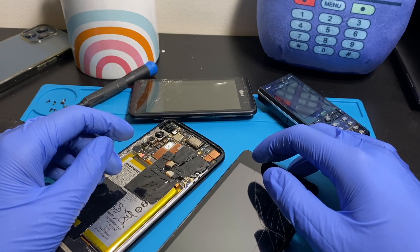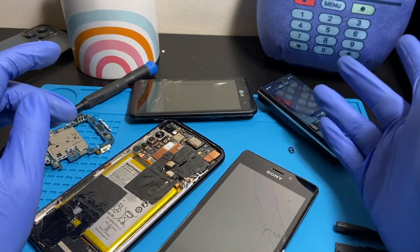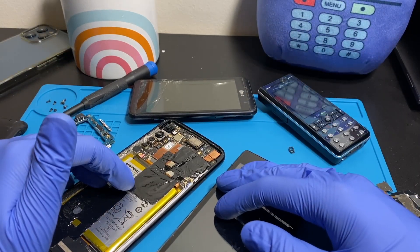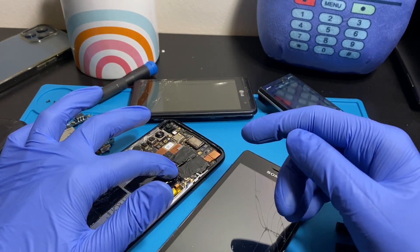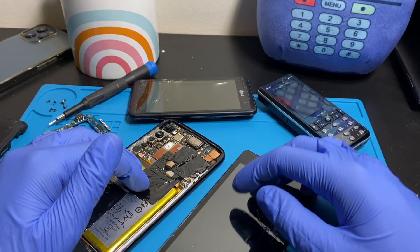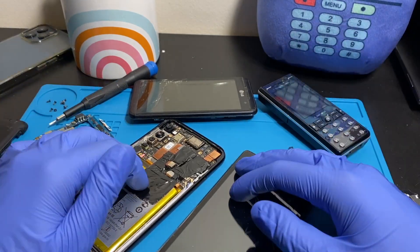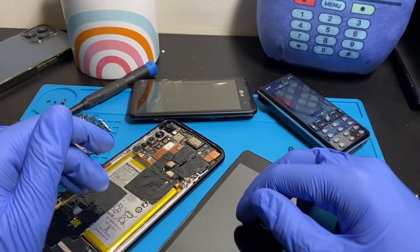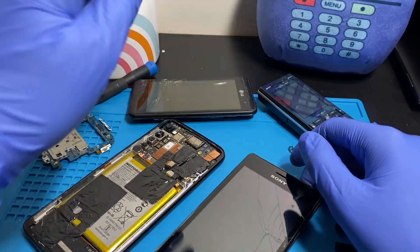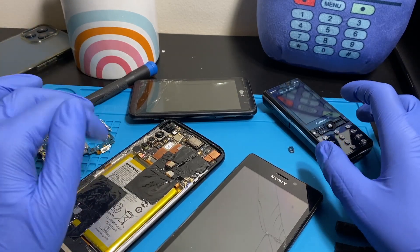Hey and welcome back to another video. Just a quick video to address some questions that I've been getting on some of my older videos. I recently saw it on my YouTube to-do list and thought I'd address these questions now — general questions on my older water damage phone repair videos, like the M4 Aqua, the LG Thrill 4G, the Sony Ericsson K850, and the K850i.